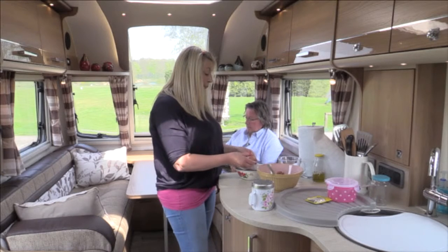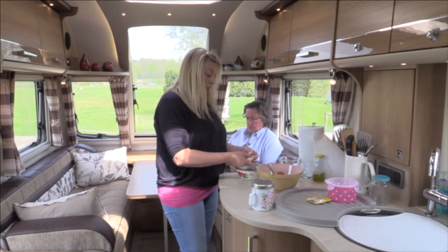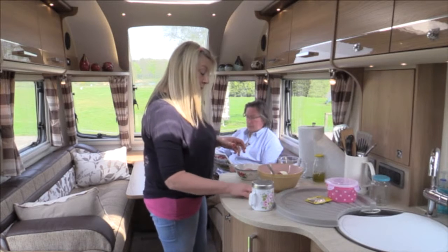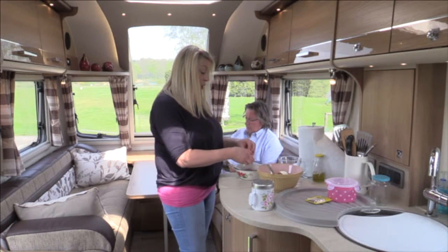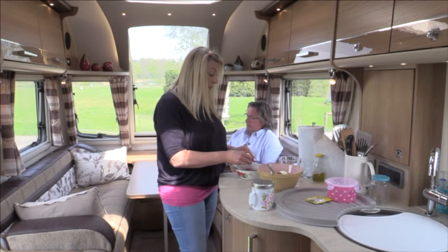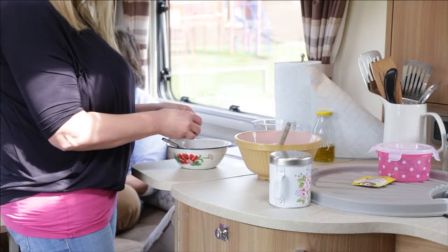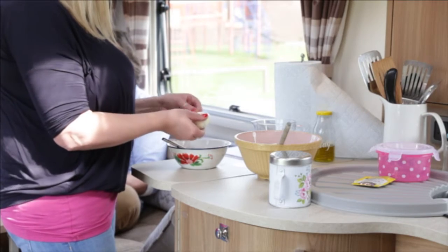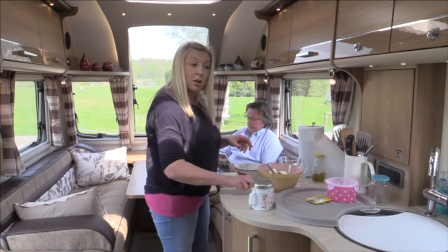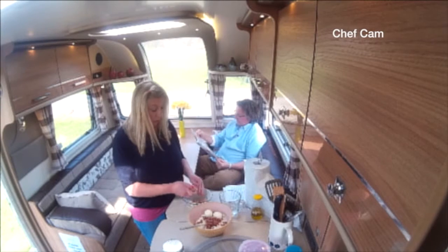These rolls are just lovely if you're going on a little picnic or going to the beach. You can have them on their own or put some cheese in them. Strangely, a caravan is a perfect place to make bread because it's warm, there's an oven, and you can always find a nice little spot to leave your dough to rise.